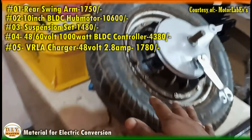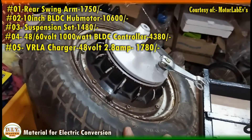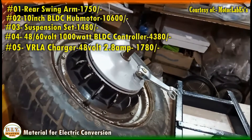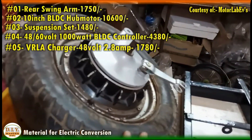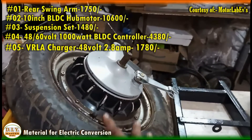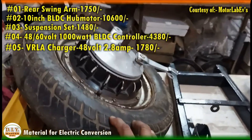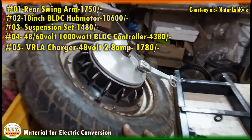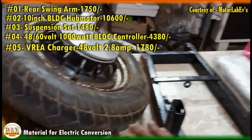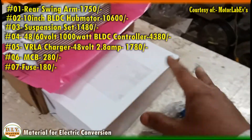If you go with a used motor, you may get it for around 5500 to 6500 rupees depending on the condition and state of the motor. If you go with a new motor, you can get a 1000 watt motor for 10800 rupees, with the controller cost being additional.